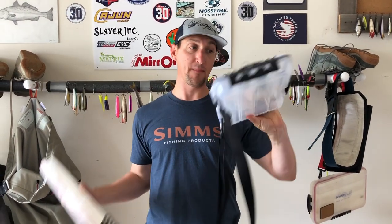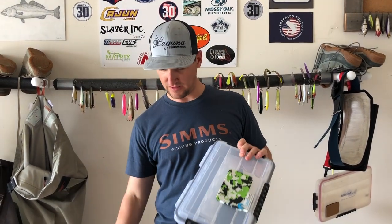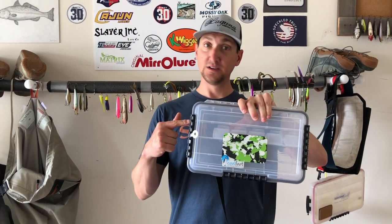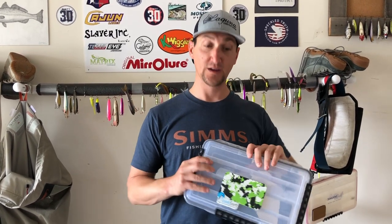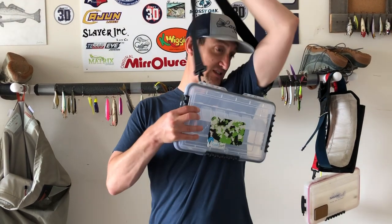Out with the old, in with the new. I'll make a few more modifications to the compartments in terms of my lures and how I like to set it up. Hopefully this quick tip for setting up your wade fishing box will make you more efficient, more effective on the water with a little more ease in your wade fishing success. Until next time guys - tight lines, God bless, remember take what you need and release the rest. God bless.